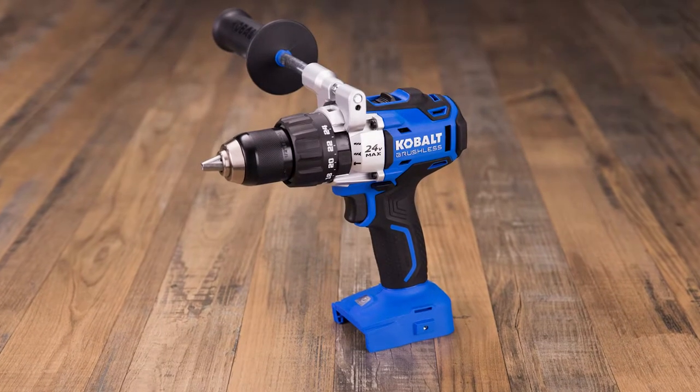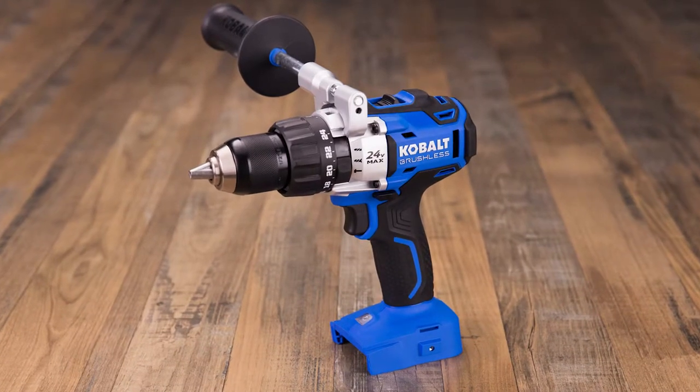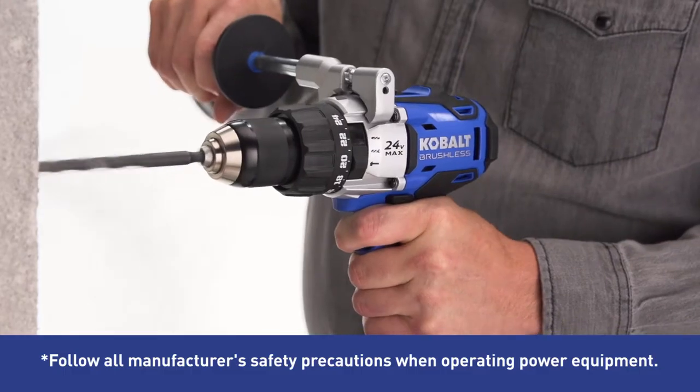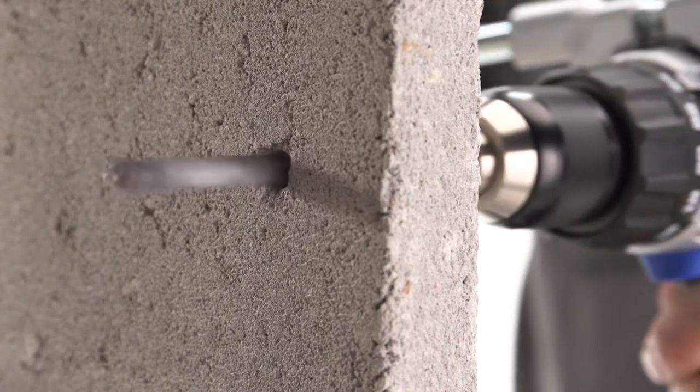This Cobalt 24V Max Cordless Hammer Drill provides all the power you need without the hassle of cords. Its brushless motor delivers 26,000 BPM to easily tackle stone, concrete, brick and mortar.